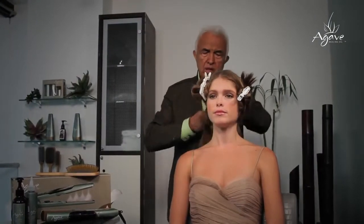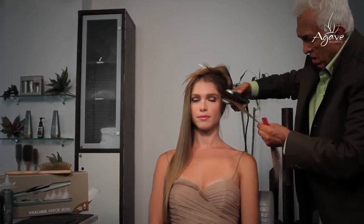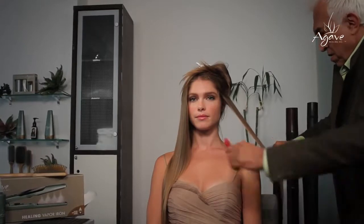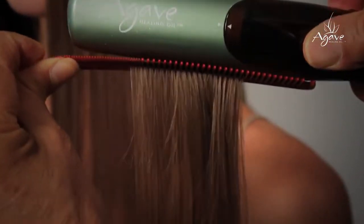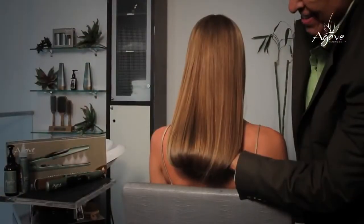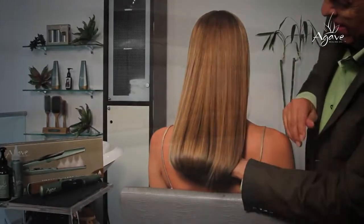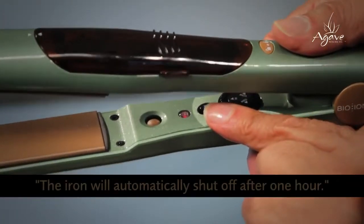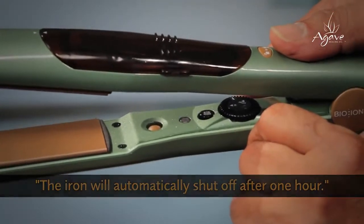Part the hair into four quadrants starting at the back of the head. For better results, take a two inch wide section. Start at the roots about a quarter of an inch away from the scalp and run the iron slowly through the ends. Lead with a comb to guide the iron through the section. Repeat the process section by section until it is completed. Turn the iron off by pressing the on/off button until the red light goes out.